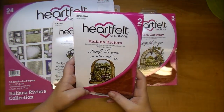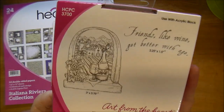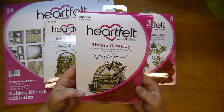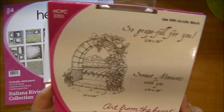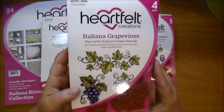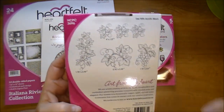This one here is Italiana Riviera — it comes with a sentiment that says "friends like wine get better with age" and then this beautiful detailed stamp. This one here is the Riviera Gateway — it says "so grateful for you" and this beautiful imagery. It also has "sweet moments with you" — I love that one. This one is Italiana Grapevines, a beautiful stamp set that comes with all of these different stamps; I believe there are four pieces.